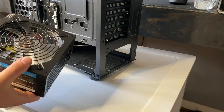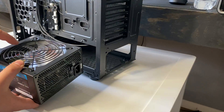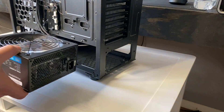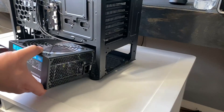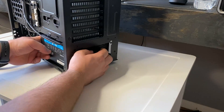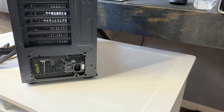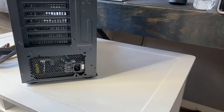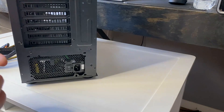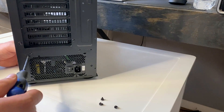In my case, this is LED, and I do want this to be used as an exhaust fan. So go ahead and pop this in through the rear. Now align it with the screw holes — the power supply unit, as long as it's brand new, does come with its own screws. So just go ahead and start screwing these in.